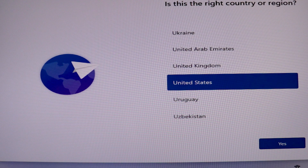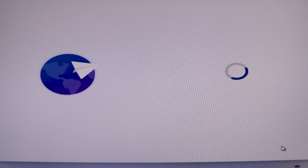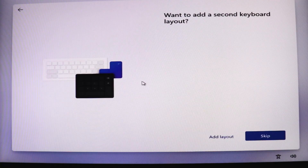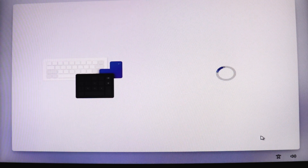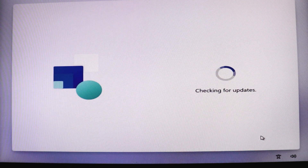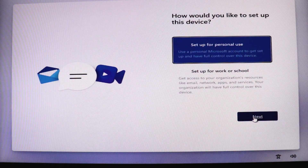The setup has now brought up the window asking me to select the country and region. I'm going to go for United States and click Yes. Now it's asking me to select a keyboard layout — I'll skip that. It's checking for updates. Now I'm going to go with the first option which says 'Set up for personal use' and click Next.